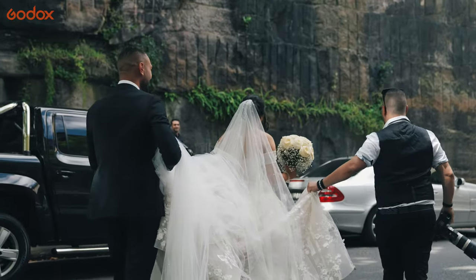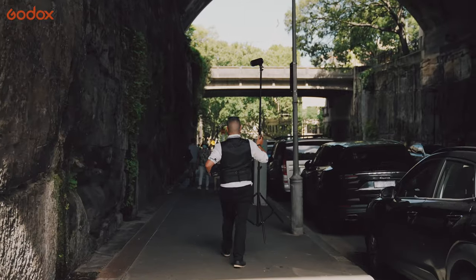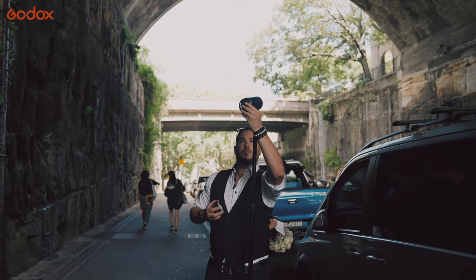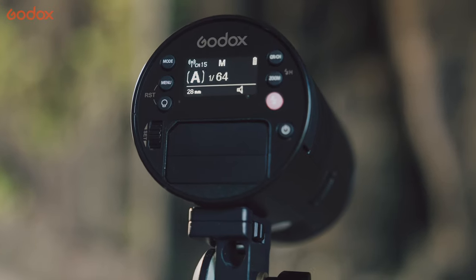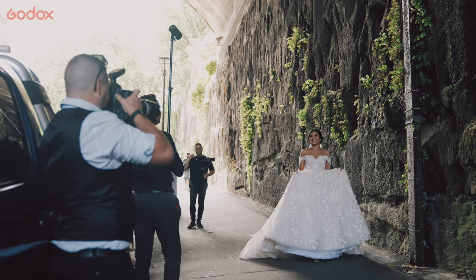Here we're heading inside a tunnel which is normally quite good lighting, but because the clouds came over it got a little bit too dark. So I'm using the AD100 Pro on manual — not too much, just enough to fill the bride as she walks along. I'm putting it on high-speed sync just because I've got to freeze the bride in action.